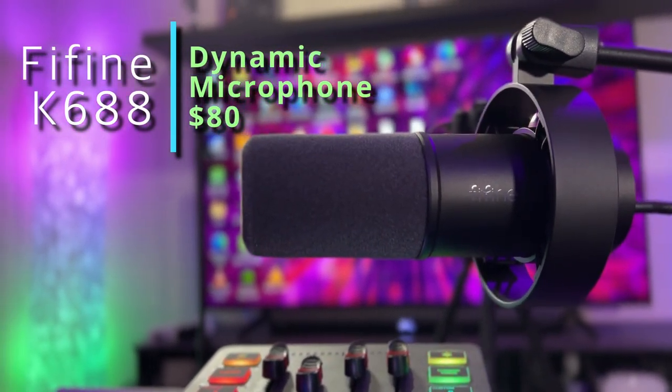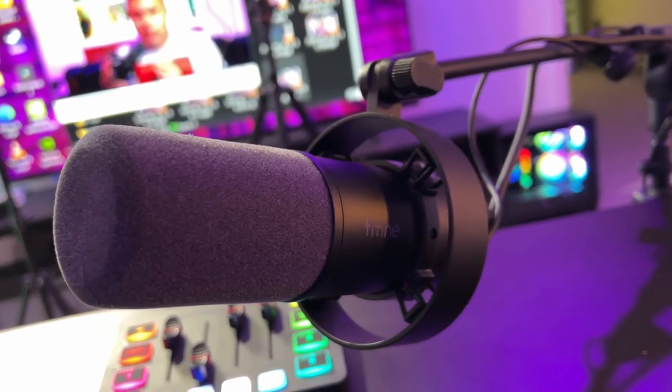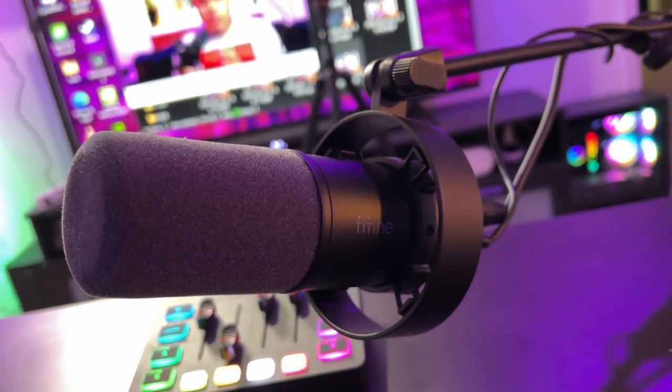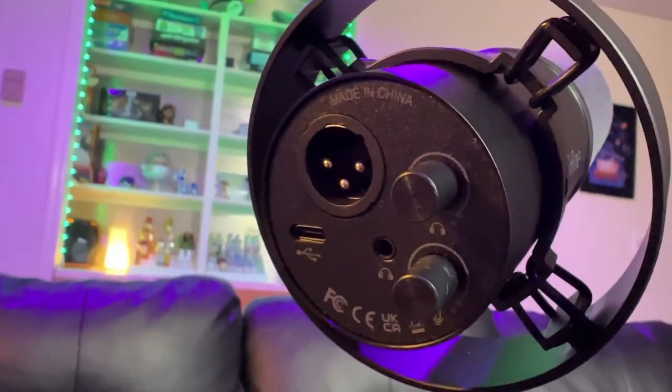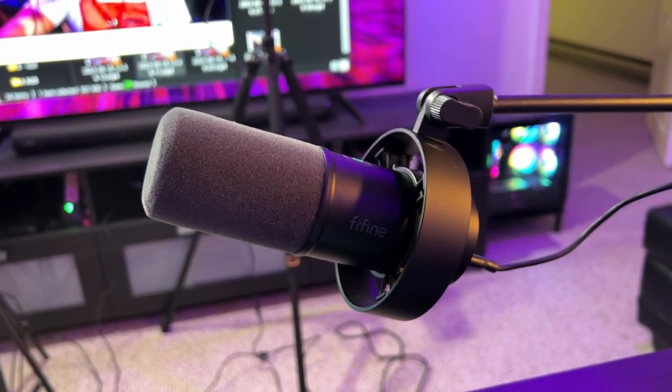What up techies and gamers, it's your boy Jermaine with Tech Toys and Gaming. Today I have an awesome treat that has been highly requested in my video comments. The device is the Fifine K688 XLR dynamic microphone — a great looking device for podcasting, streaming, gaming, and any sort of content creation like YouTube videos.